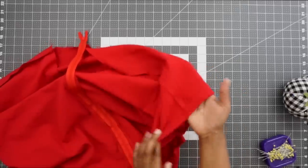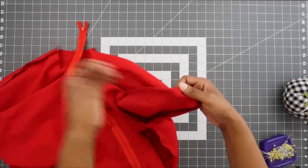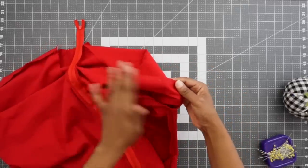I have my overarm seam sewn and I've also pressed my seams open flat. While I was there, I went ahead and pressed up my seam allowance for my sleeve.